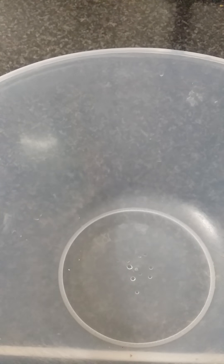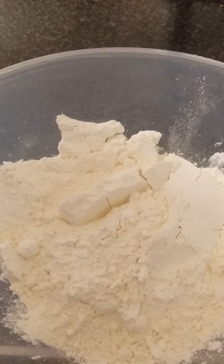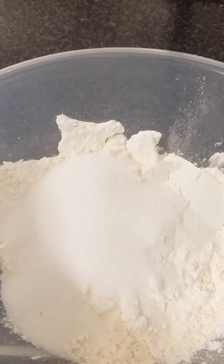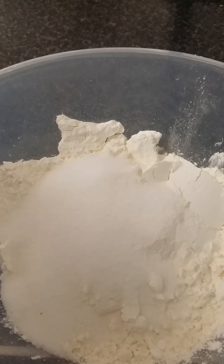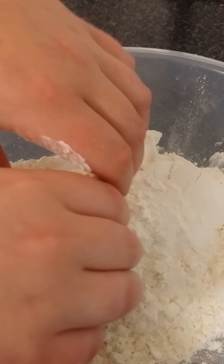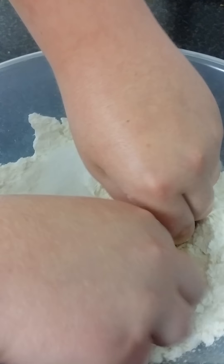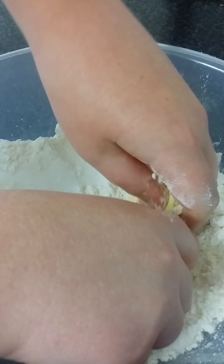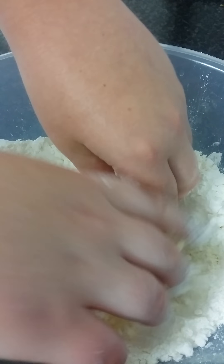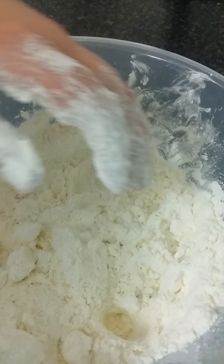We're going to start off by adding 8 ounces of gluten-free self-raising flour to our mixing bowl. Then we're going to add 2 ounces of caster sugar and 2 ounces of butter or margarine. We're going to rub this together with our fingertips until it resembles breadcrumbs. One final little rub and that should be good.